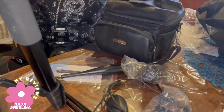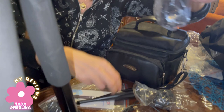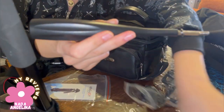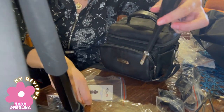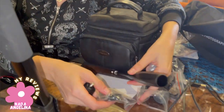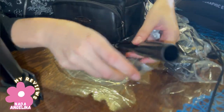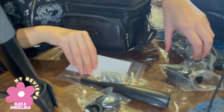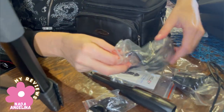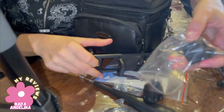It also comes with these little screws, a small attachment piece, a manual, and a remote control. It's very valuable and nicely made. Let's open these — this part is for the mobile phone.